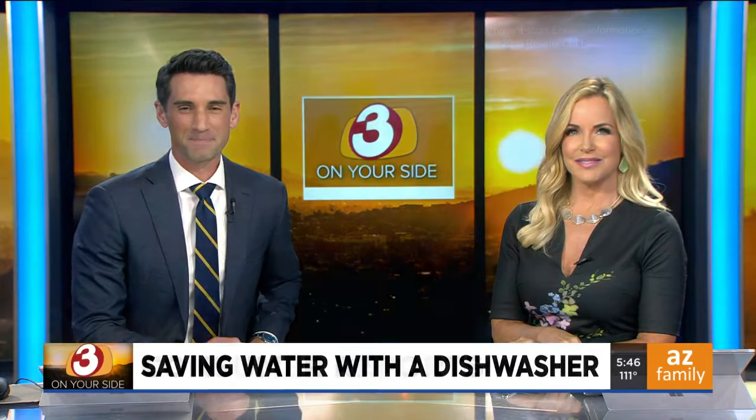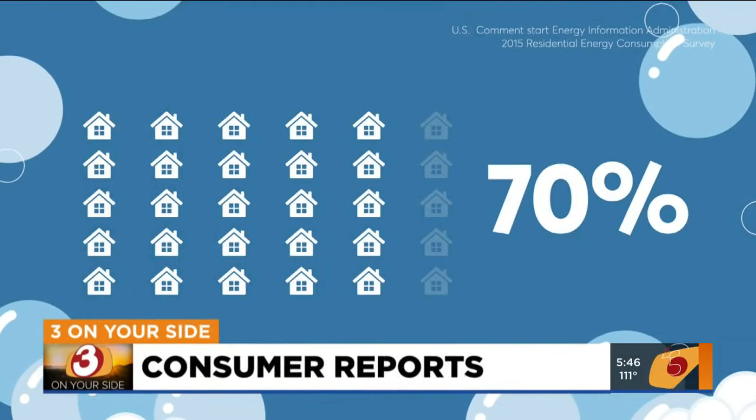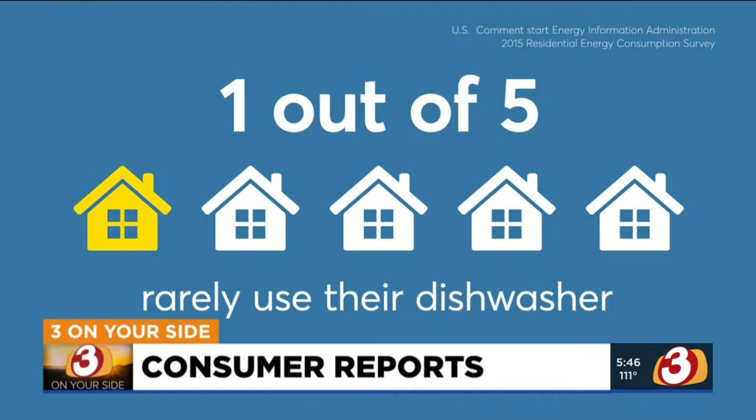Here's Three On Your Side's Gary Harper. Nearly 70% of households have a dishwasher, but one out of five of those rarely use them.